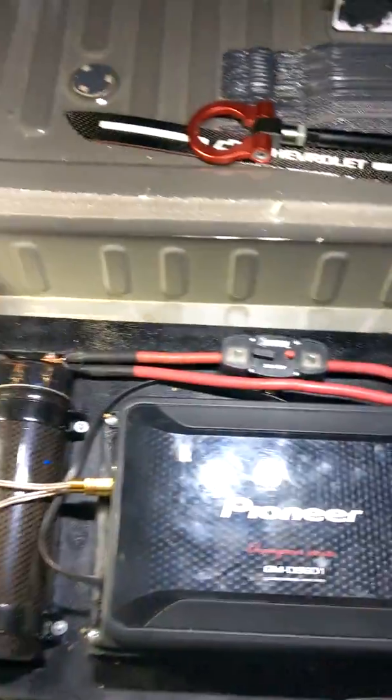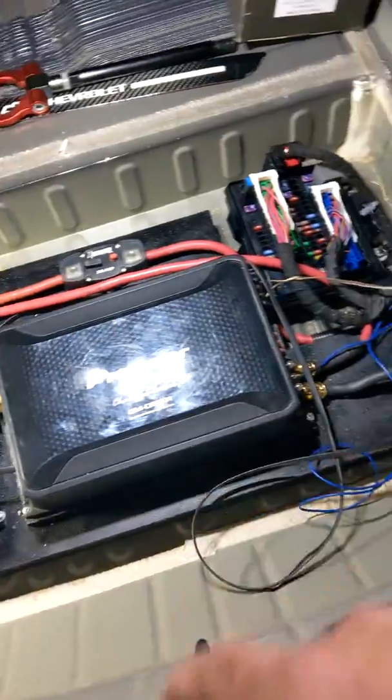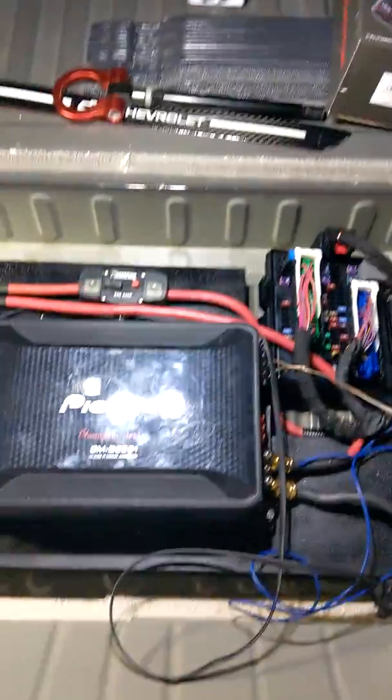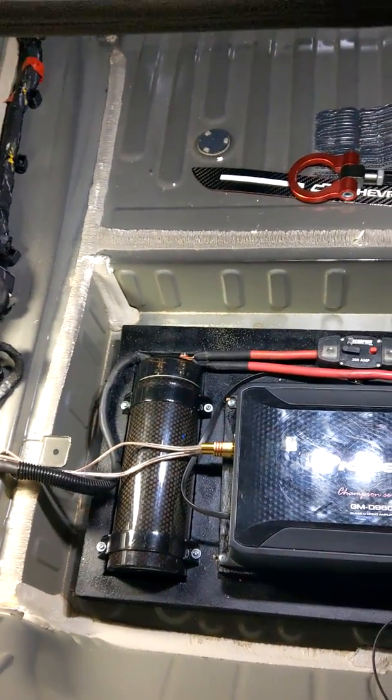All right, so basically here's the setup. Got your capacitor, amp, obviously power wire, ground wire — everything's two-gauge, everything's crimped, soldered, heat shrink and all that stuff.